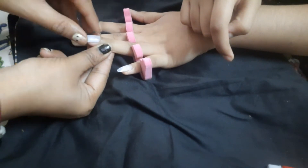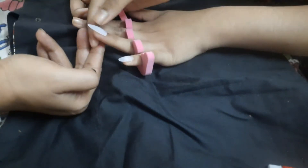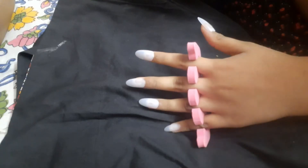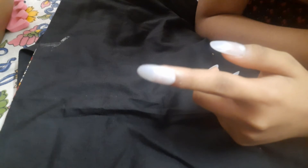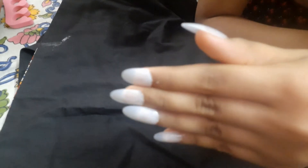Before sticking the artificial nails on your fingers, you need to apply a base coat or a transparent nail polish so that it protects your nails from the adhesive glue. I haven't applied the transparent nail polish here as I didn't have any, but you guys need to apply it so that your nails don't get damaged.